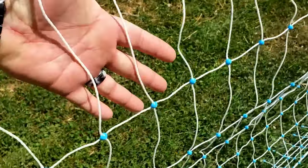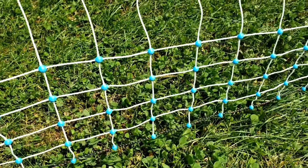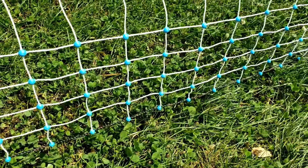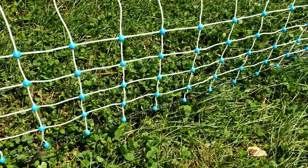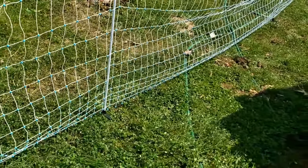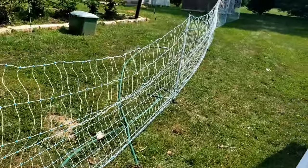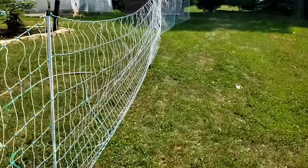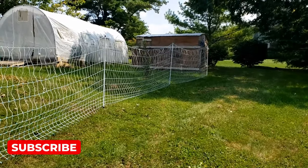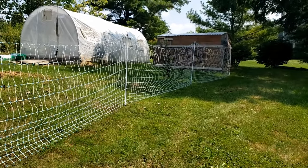One thing to note is that the netting openings aren't all the same size — the openings at the top are much bigger than at the bottom, and that's designed on purpose. We had some smaller pullets that we used this netting to introduce to an existing flock, and those pullets couldn't get out. Chicks will still be able to get out, so you'll have to decide when to move them out of the brooder. But pullets won't be able to get through the bottom section — I like how it's designed with smaller openings at the bottom to keep them safe.